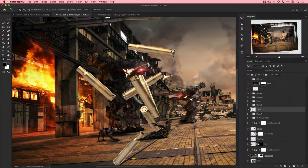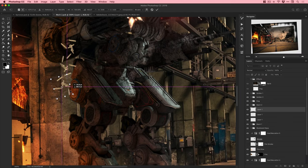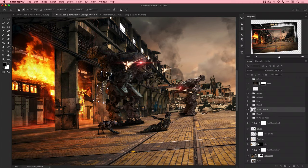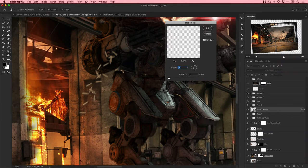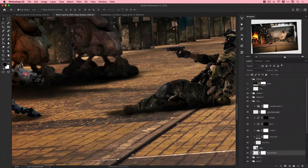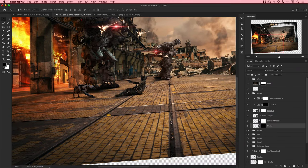Adding some bullets - cutting out a few, then duplicating them with Command/Control+J and moving them around. Brushing a few away to make it feel random, then merging them together and using Edit > Transform > Warp to bend them slightly since bullets tend to follow an arc. Added motion blur to the bullets as well since they're coming out of the minigun quite fast.